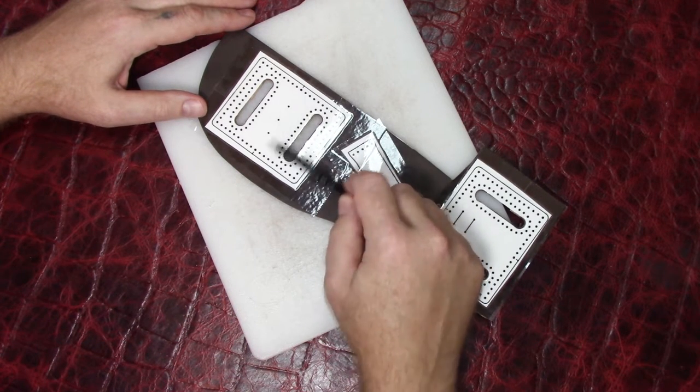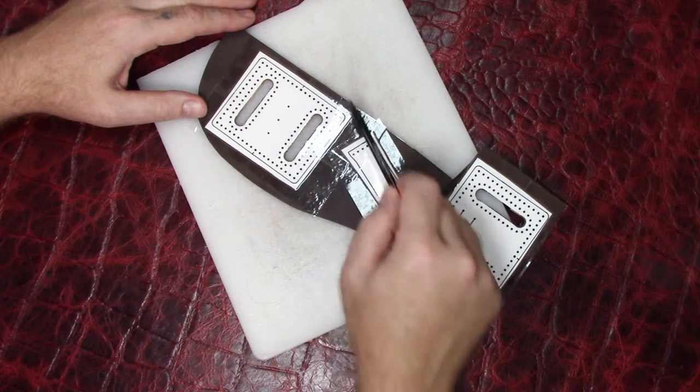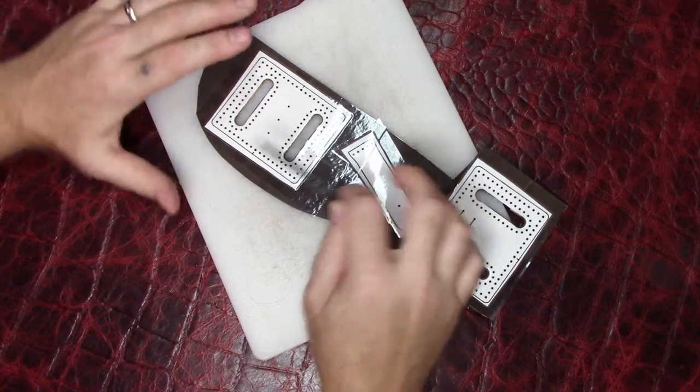This is the back panel. Whichever way you sew this on, all the holes and everything are an exact mirror image whichever way you flip it, so you don't have to worry about that at all.